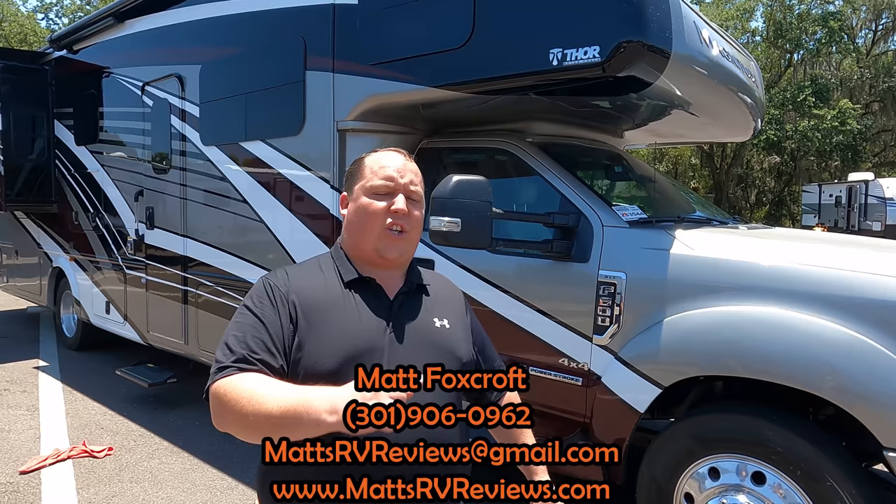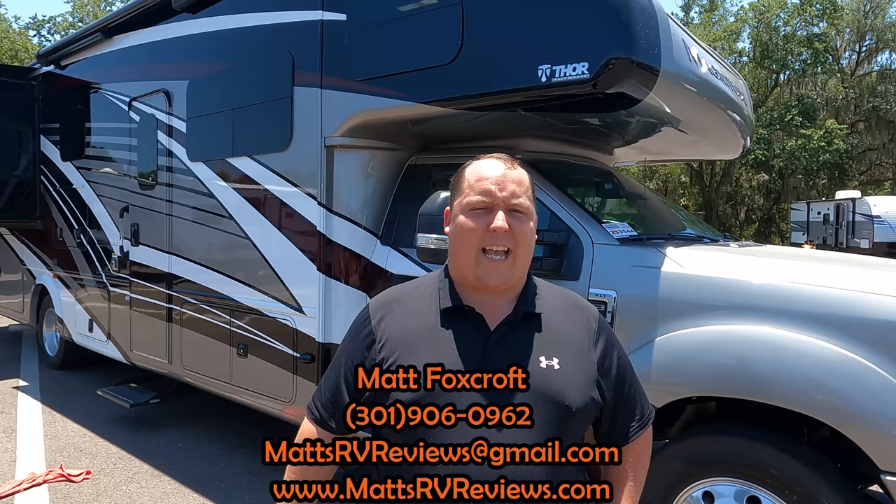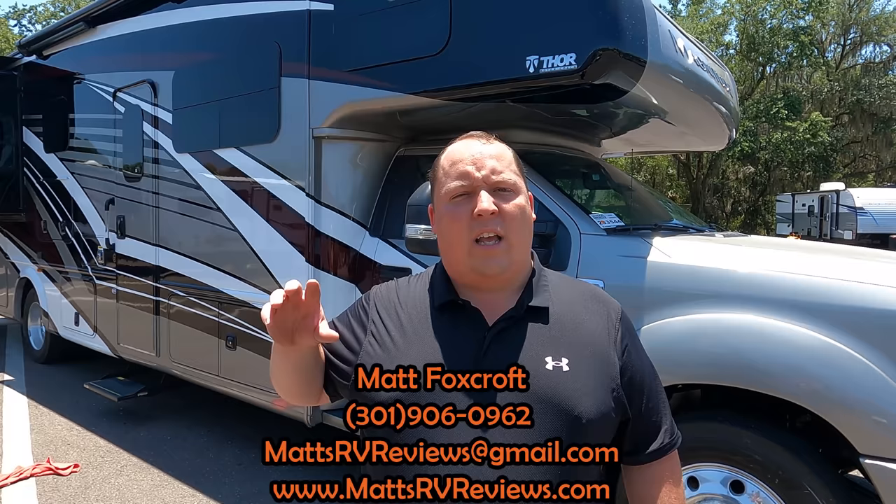That's the review — thank you guys so much for watching. If you have any questions about this new Thor Magnitude, call, text, or email — mattsrvreviews@gmail.com or 301-906-0962. Or go to mattsrvreviews.com and click one of the three contact me tabs. If you're looking to come to the Tampa store, fill out tab number one and get your Matt Cash coupon to save as much money as you can before you buy.